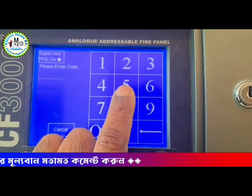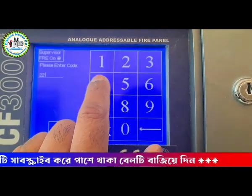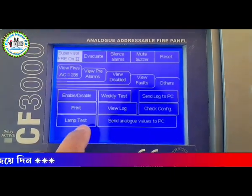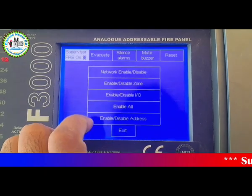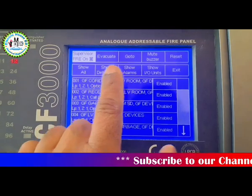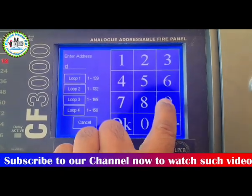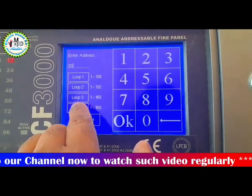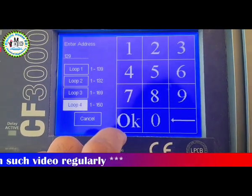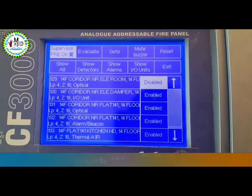Now the device will be enabled. A password has to be input to enable the device. Select device number 129 on loop number 4. The device is now enabled.